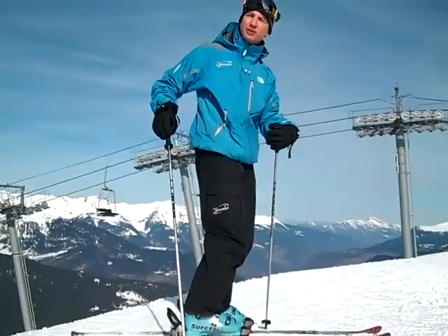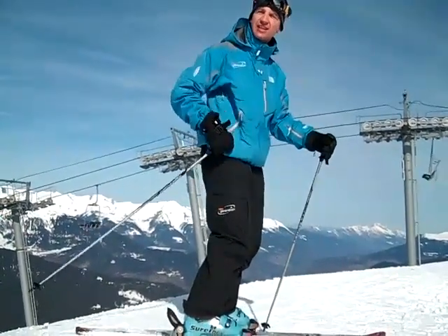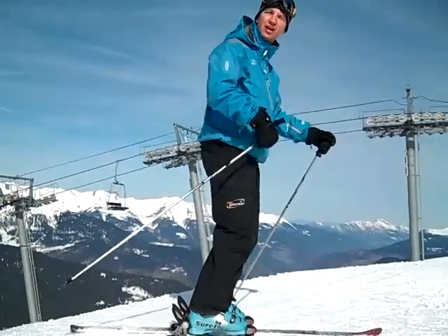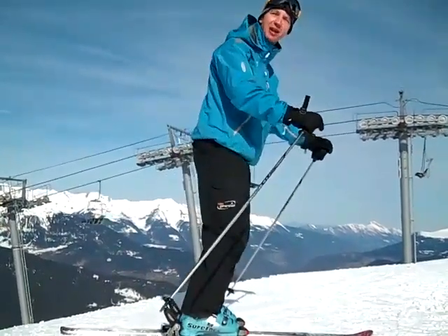Building on Ewan's point about using the joints together, a lot of people think that you're not supposed to stick your bum out. If you don't allow your bum to move backwards when you're bending, you can't bend that much. So sticking your bum out can be a good thing as long as you stay in balance as you're doing it.